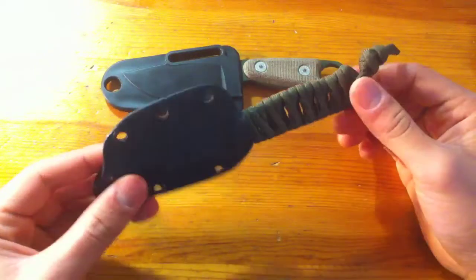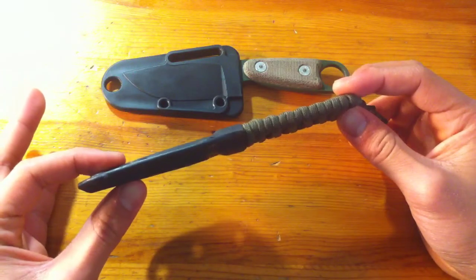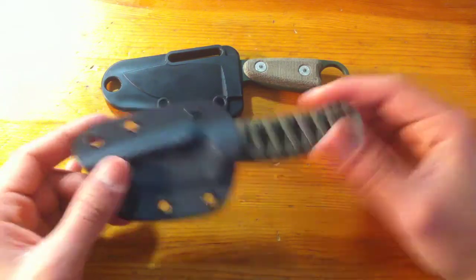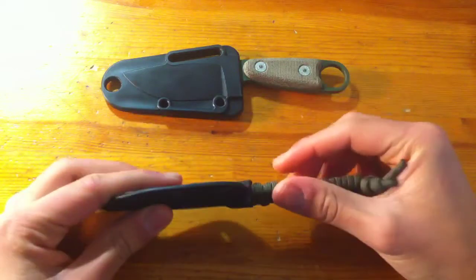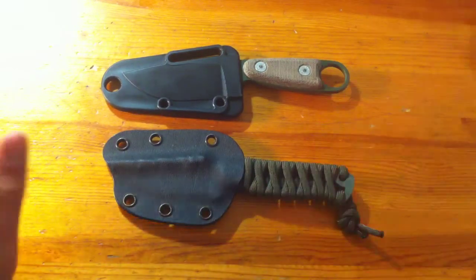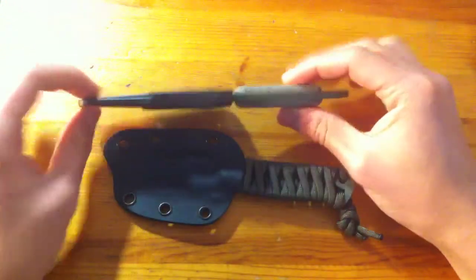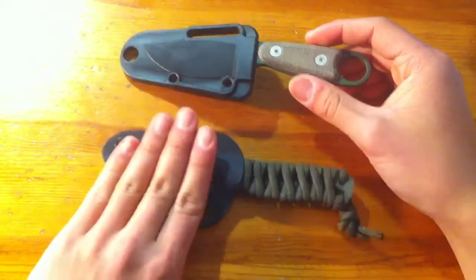The Bark River Bravo Necker comes in basic at about $65, and it doesn't come with the scales. You can order custom scales that are like $70, so they're very expensive. If you're looking for a knife with a real handle, go with the Azula, because this one will cost you about twice as much.